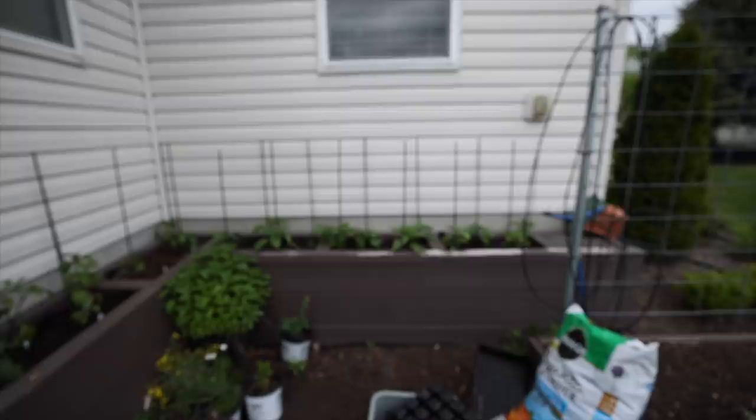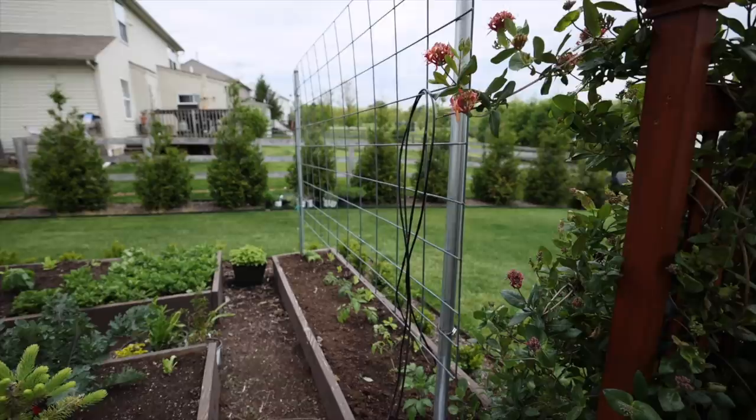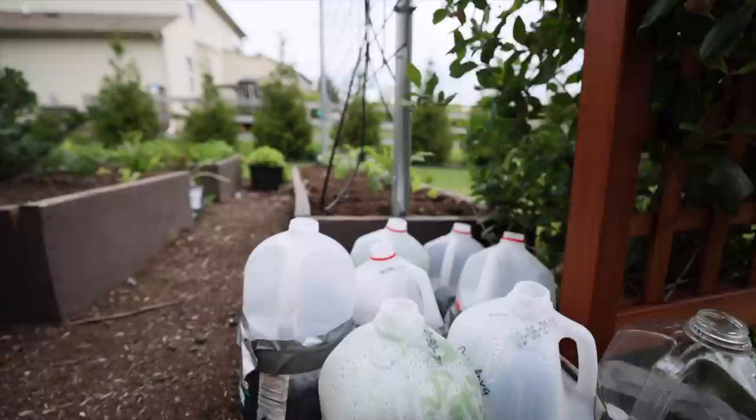I've got all my peppers in — most of these are bell peppers and then some hotter peppers. I planted some cucumbers along this cattle panel, kale, and then some tomatoes down here in this line. I've still got some winter sowing to take out — these are hollyhocks and they're about to start coming out of the top, so I need to get on that.